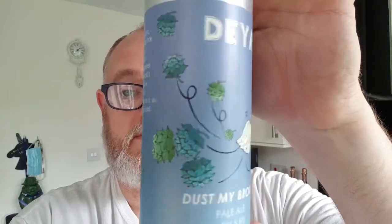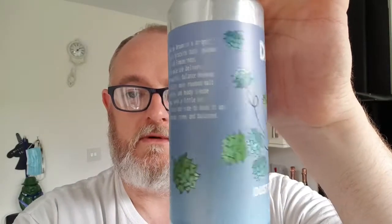It says on the side: Dust My Broom is a bright, juicy, biscuity pale packed full of Simcoe hops. This pale ale delivers a beautiful balance between a fuller, more rounded malt profile and heady Simcoe hops, with a little bit of Citra hopped to back it up. Tropical, piney, and balanced — is what it says. And the label on the front is basically a broom sweeping up some hops. Nice.